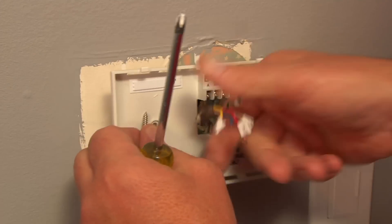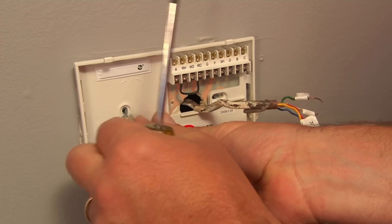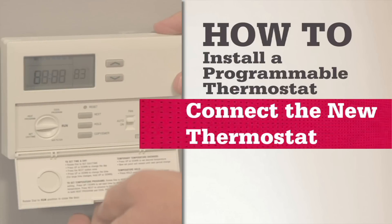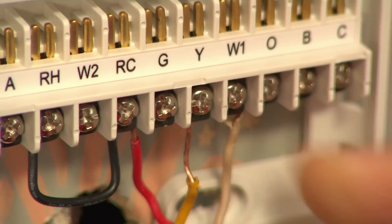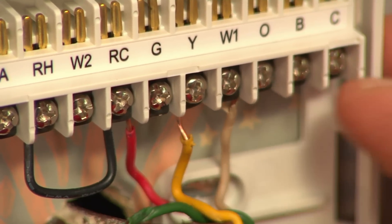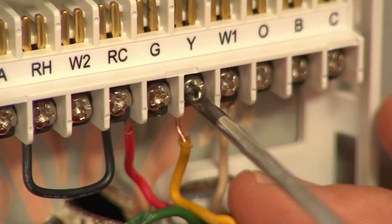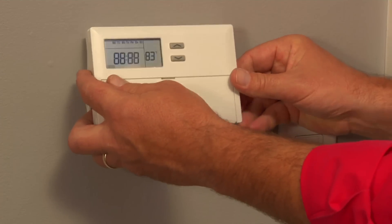Slip the wire bundle through the base plate of the new thermostat. Hang up the base plate so there's less to juggle when you connect the wires. Slide the bare tip into the slots that match up with your wires, make sure they're all the way in, and tighten the screws. Then install the batteries in the base plate and snap on the cover.